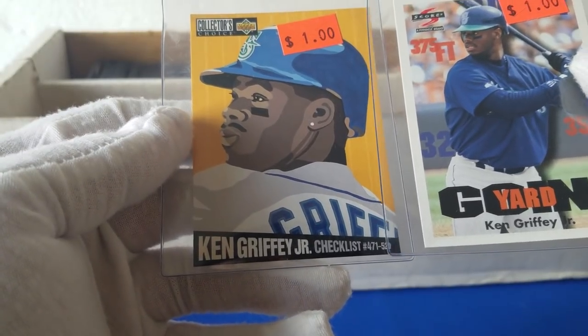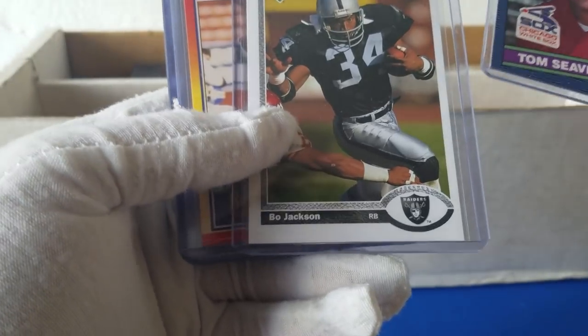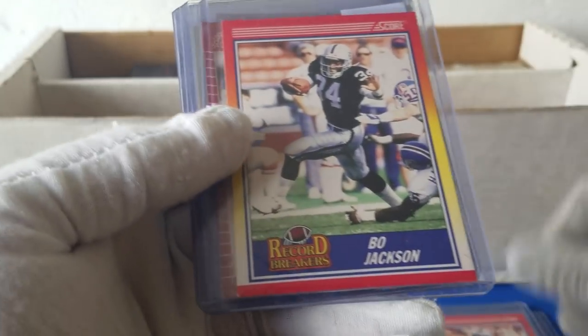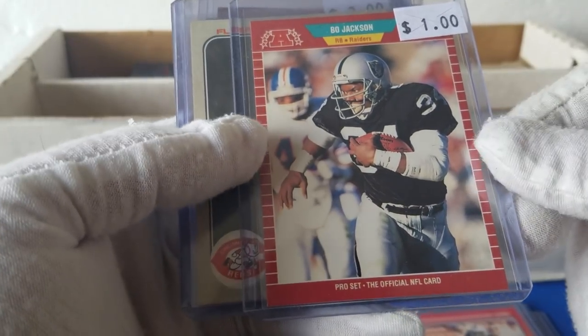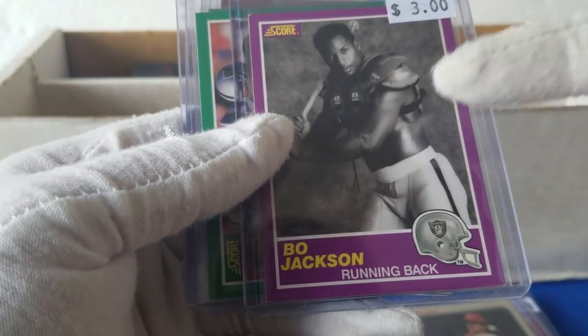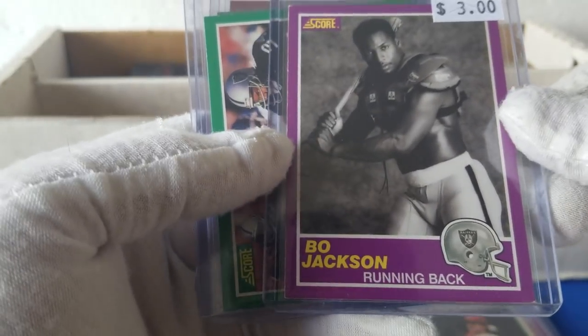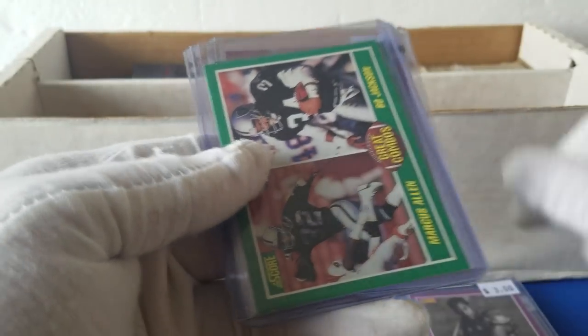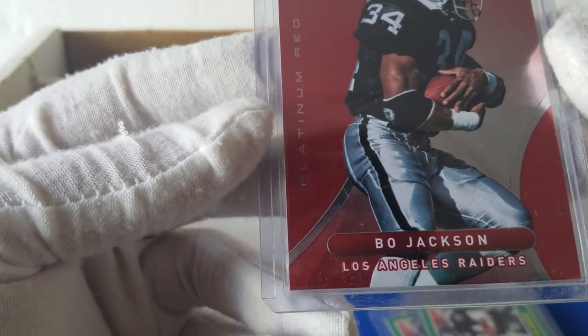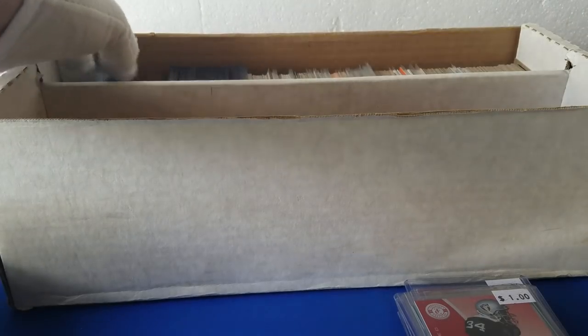Tom Seaver. Bo Jackson. Some more Bo Jackson — it's a 90 Score, 89 Pro Set. Tom Seaver. Bo Jackson. This card in graded format is actually pretty good; this one's not a very good copy. But Bo Jackson. Marcus Allen. That's a nice Bo Jackson — Totally Certified, 2012, so definitely a remake type card.